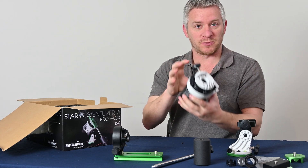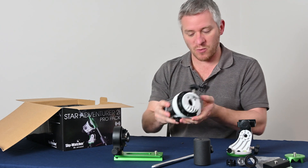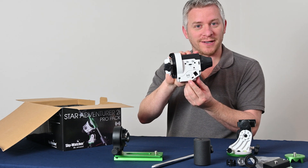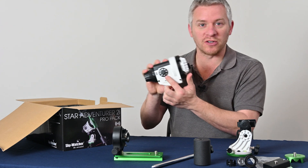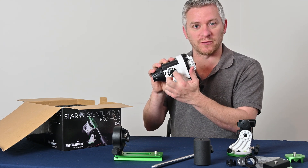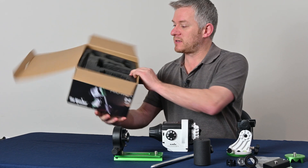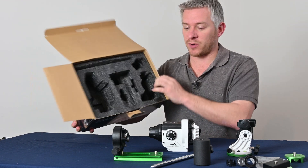Just by looking at this mount here, it's the same size, feels about the same weight as my other version. But it has a little Wi-Fi symbol here on the side, and on your dial side there are a few different dials to pick from, and we'll cover that a bit later. So that's all the stuff you get in this nifty little foam ProPack box.